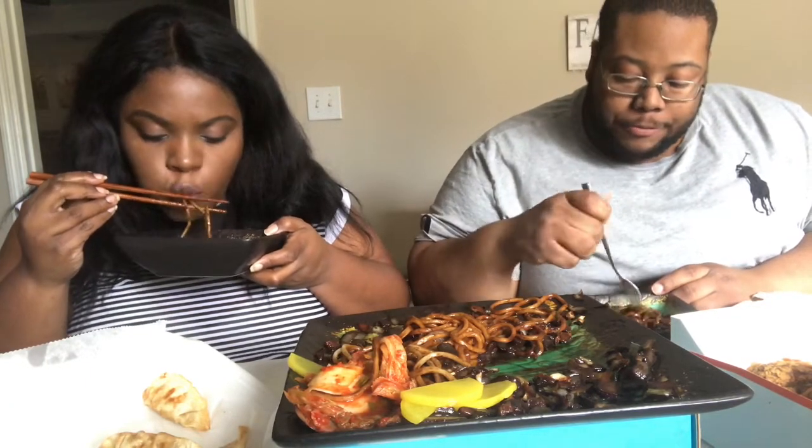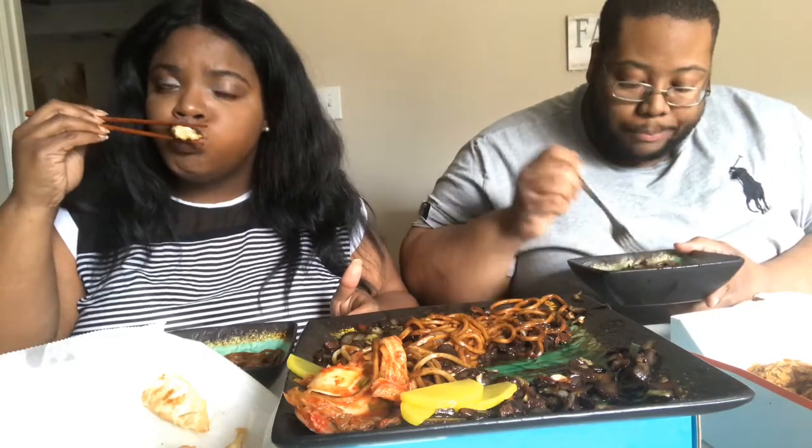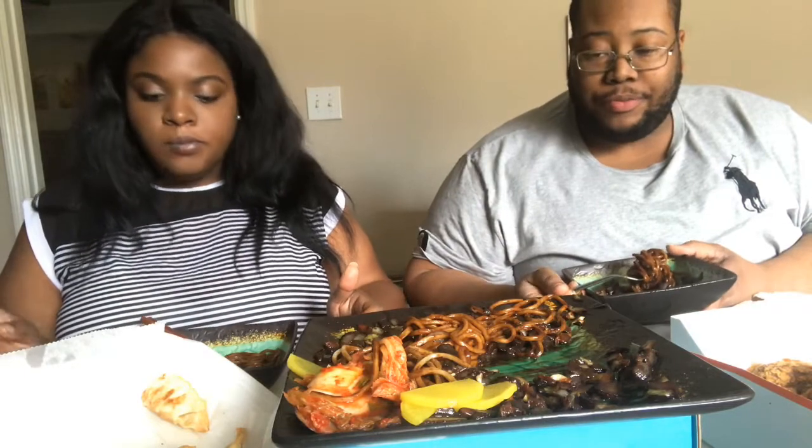I'm happy. Same. This is from Happy House, right? Yeah. I recommend Happy House Korean restaurant to anyone in the area — if you ever come through, you go to that place. The noodles have a perfect texture.